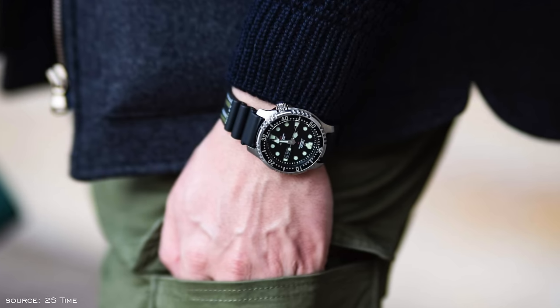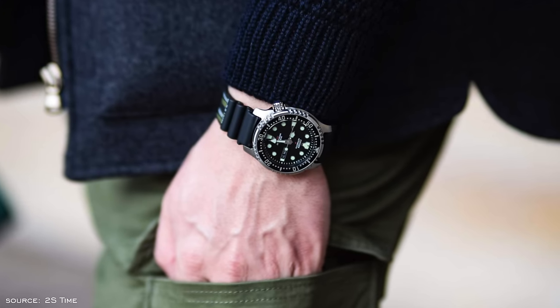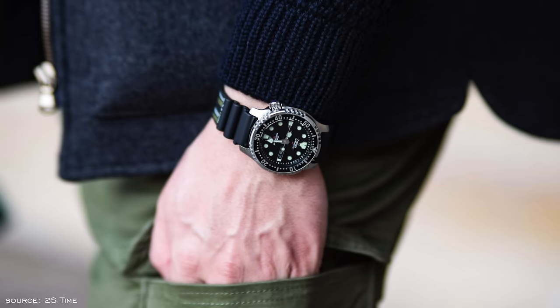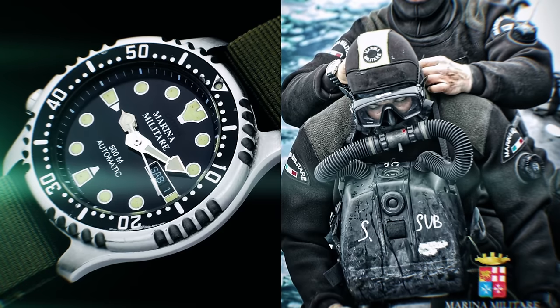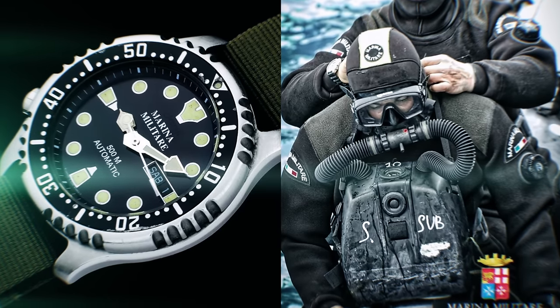Housed within a 42mm wide by 48mm long case with a mineral crystal, the NY0040 utilized the hand-winding but non-hacking Miyota caliber 8203, ultimately becoming a legend for its reputation of durability — even being selected by the Italian Navy, the Marina Militare maritime commandos. However, after almost three decades on the market, it was time to bring some novelty to its affordable automatic divers.